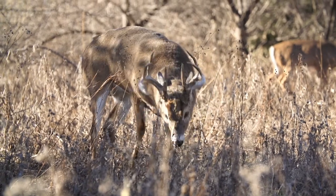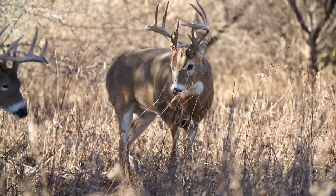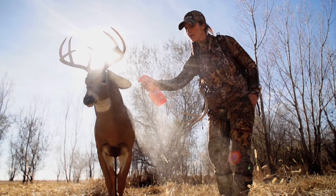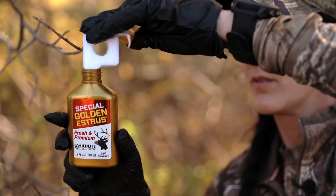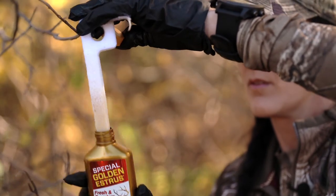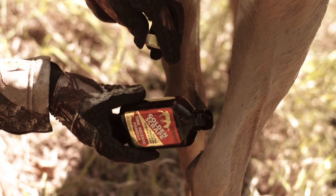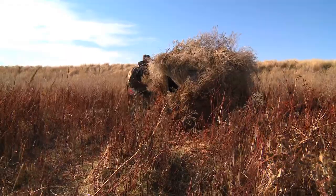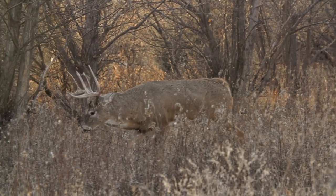If you're hunting during the rut, I like to put a decoy out in front of my blind. What that decoy does is take all the deer's attention and focus it right to the decoy. You need to make sure you're also spraying your decoy down and using attractant scents as well. I like to hang key wicks around the area and also put some scent right at the decoy's hooves. When you combine all these things together, you can find great success hunting out of the ground blind for whitetails and hopefully have some deer riding close.